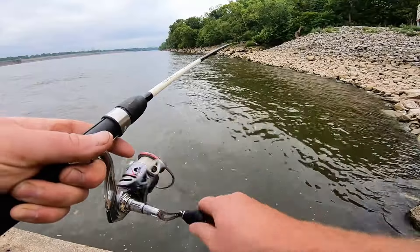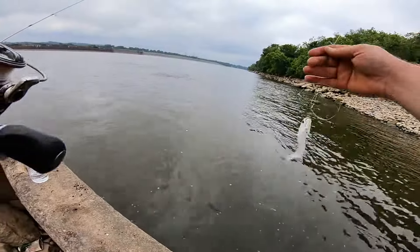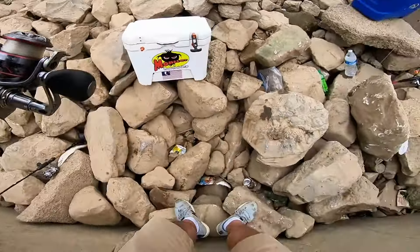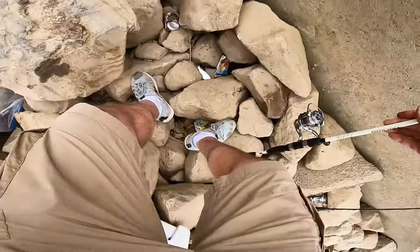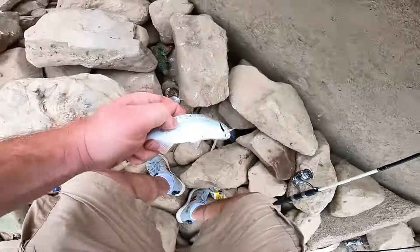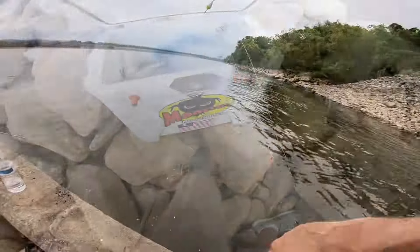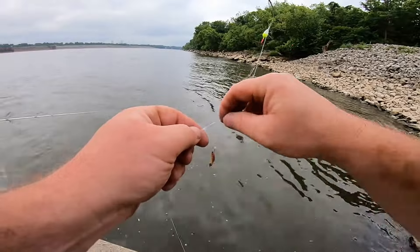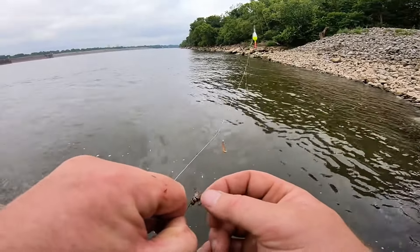There, we got one messing with it out there. There we go — they're really liking them crickets today. Now I've got mealworm on here too, but they don't seem to be wanting the mealworm too much today. Just threading that cricket on there from the head down.